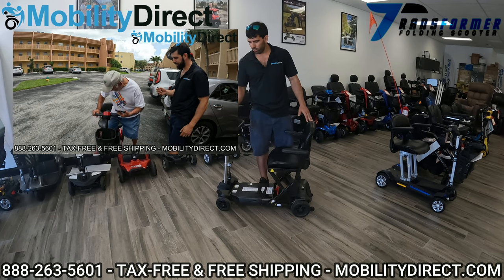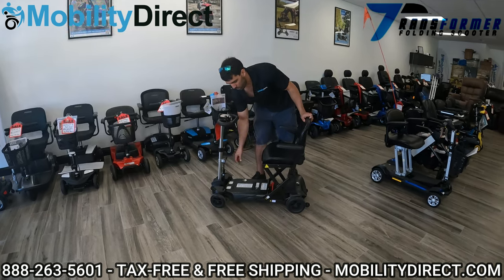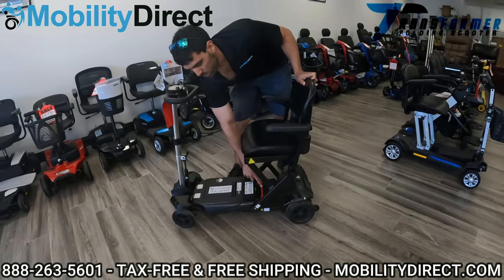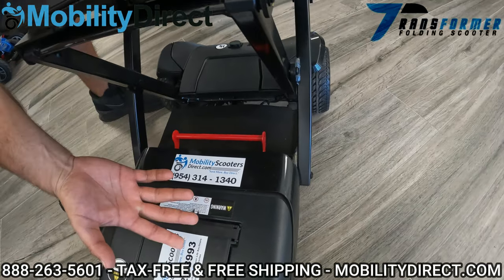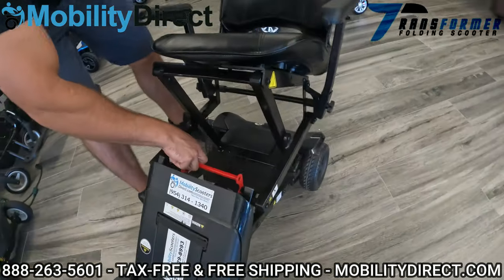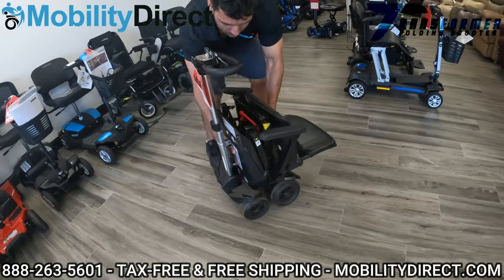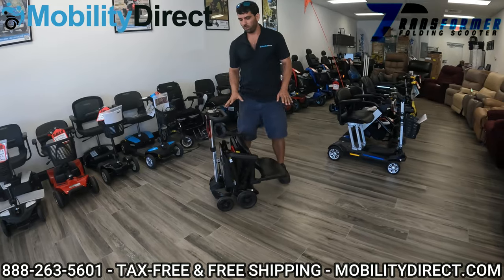Now on this Transformer scooter, there is a red lever, which you can see right here, which is used to manually fold and unfold your scooter in the event that you run out of battery. I'm going to demonstrate that — I'm going to use this lever and fold it manually. So now the scooter has been manually folded.